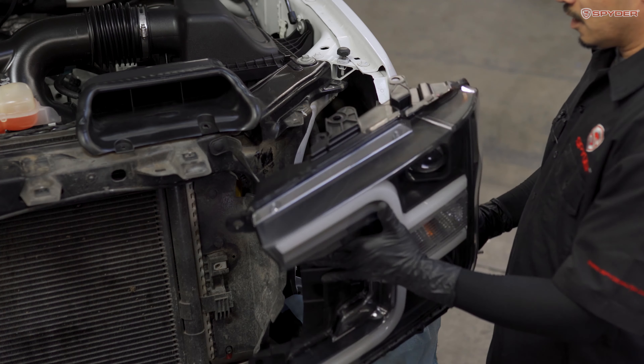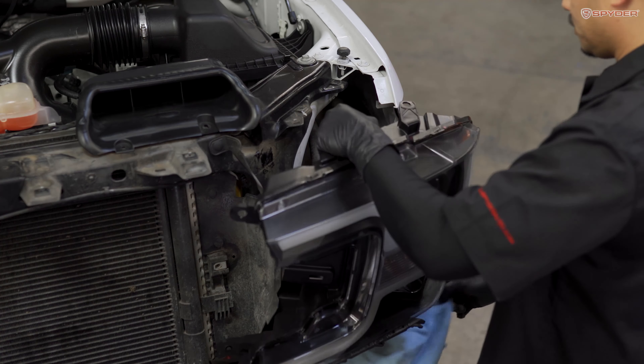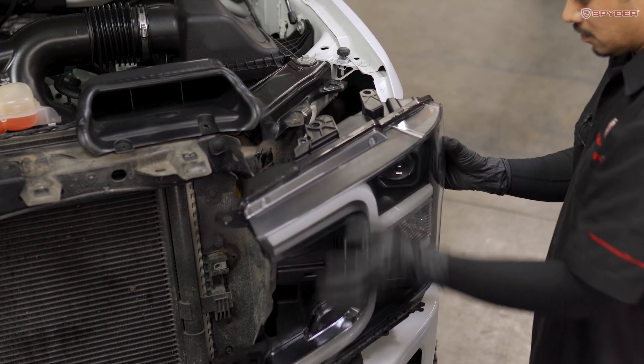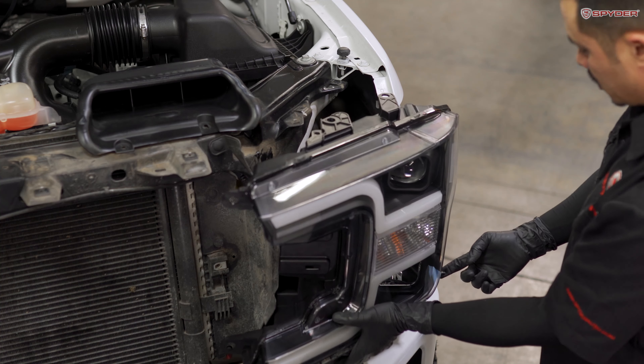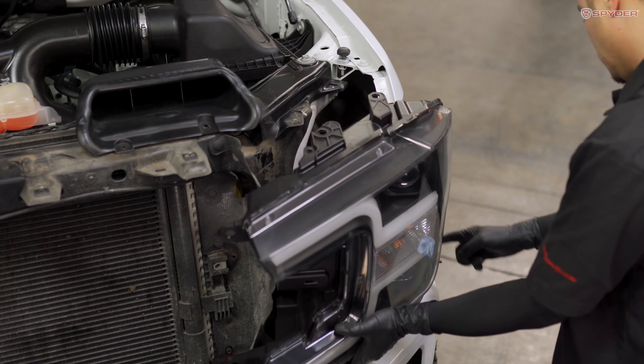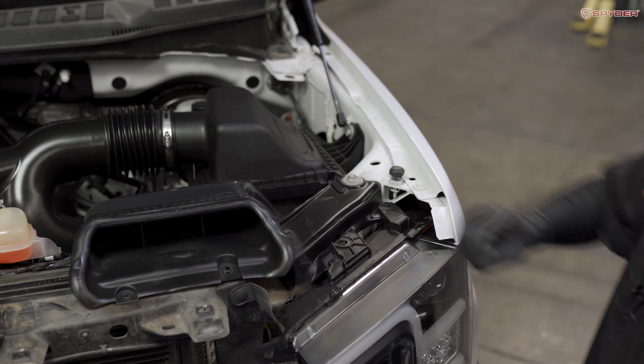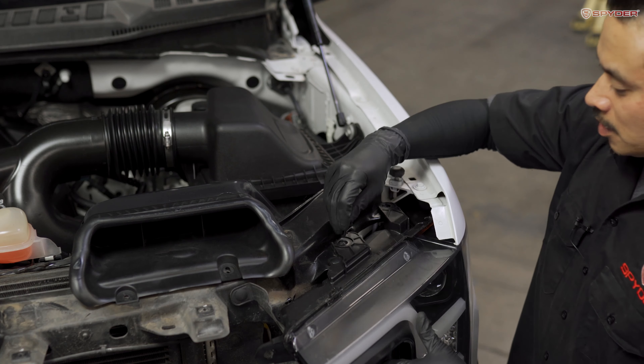Now we're ready to seat the headlight. On the top there's a guide pin — make sure you drop it into the hole. On the bottom there's also a guide pin — line it up with the hole and put the bottom one in first. Then reinstall the plastic push pin on top of the headlight bracket, along with your two 10mm bolts.